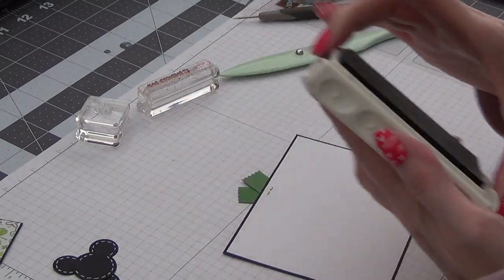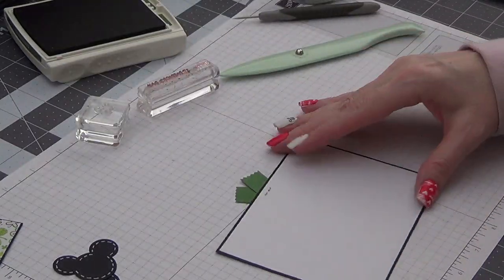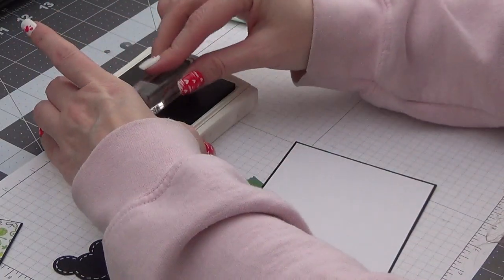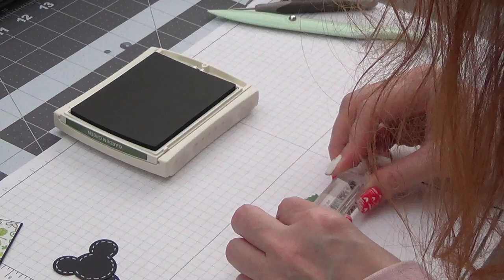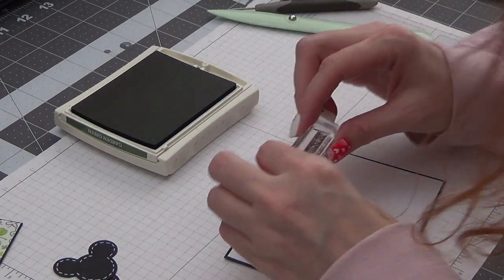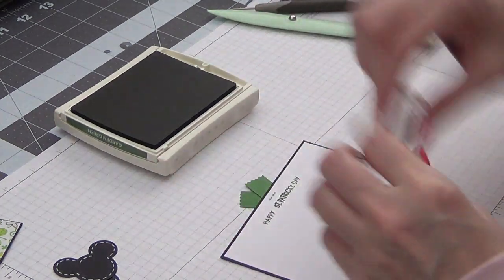Now I'm using Garden Green ink and the Lawn Fawn Plan On It Holidays stamp set. I'm using the Happy, the St. Patrick's Day, and the Little Clover. So we're just going to ink this up and get this stamped right up here on the top. And that was terrible — I'm going to have to redo that. Let's see if we can go over it. It's probably because I have that little bump right there. So let's see if we can line this up and do it again. If I make a mess out of this, I will just make a new one off camera. I mean, that looks terrible, but I'll redo that later.